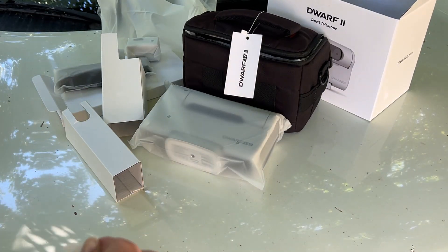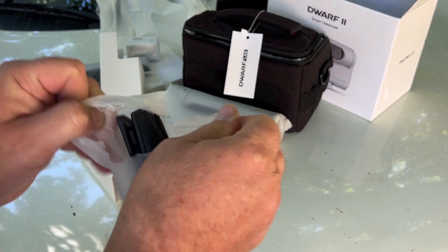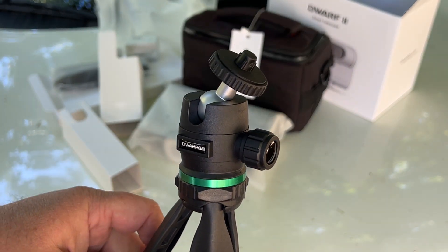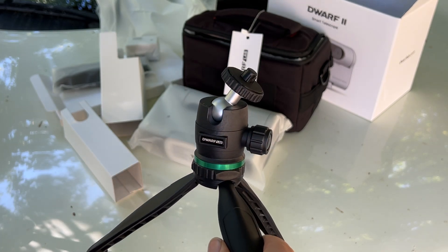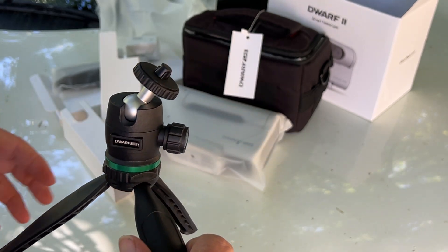Let me open this up here and show you guys. Pretty neat — look at that. Not a huge one, but it'd be perfect if you set it outside somewhere. I might have to use that. Kind of fancy looking. So it comes with that.